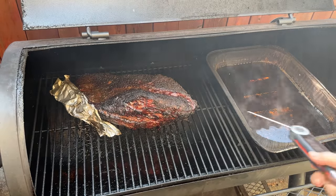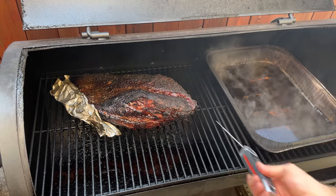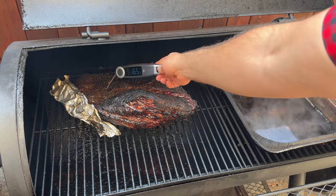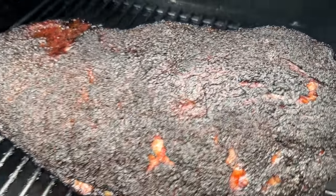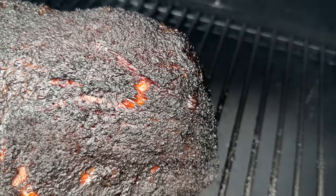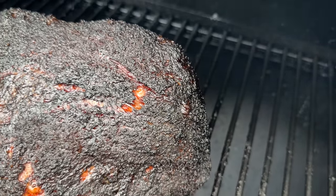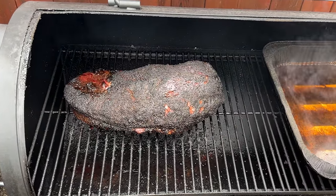Brisket is a very tough cut of meat made up of an immense amount of interconnective tissue made of collagen. Cooking brisket is largely an exercise in masterfully tenderizing collagen, and to do that we need to render the collagen, weaken it, and substantially convert it into gelatin. We do that by cooking the brisket for a long enough period of time at a high enough temperature so that the collagen weakens and partially converts into gelatin. This process is known as collagen rendering, or if you want to get scientific, you can call it hydrolysis, which basically means a reaction in the presence of water.